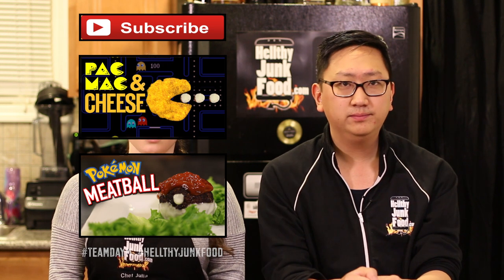Alright guys, check out these related videos here and here — they're going to be other video game related recipe stuff. How do you feel with those thumbnails on your face? I'm just chillin'. Click on Julia's face. See you guys.